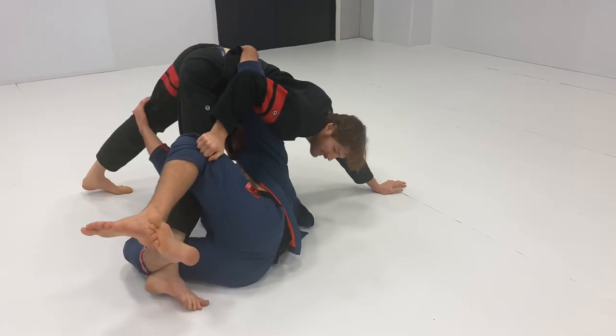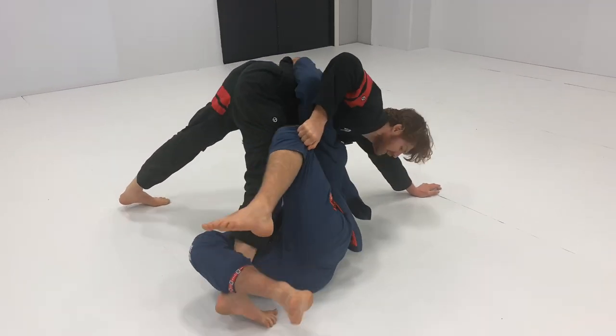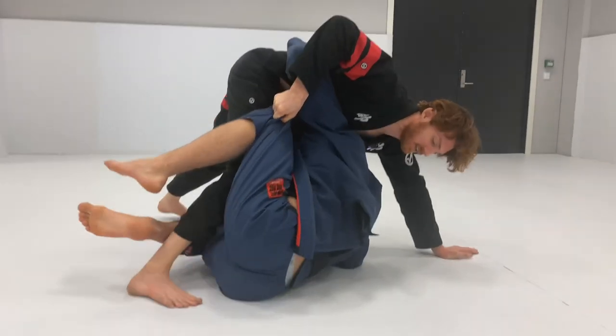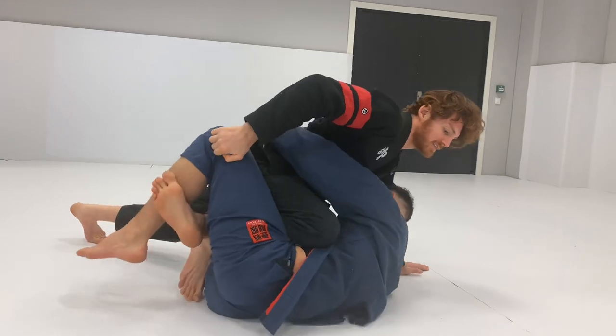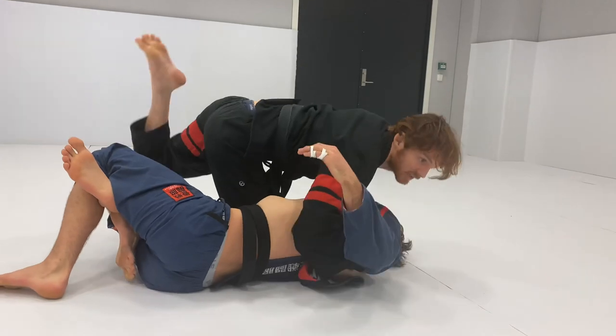So he gets here. I'm going to elevate and start standing up here. He starts trying to come up on his elbow — he can't because I'm elevating this leg. So you keep coming up like you're going to stand up on it. It's very hard for him to come up. Now I can turn my knee back into his hip again, set him down, even work back to this, and now I can start re-digging and going here.